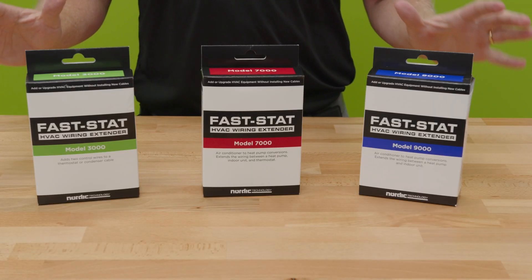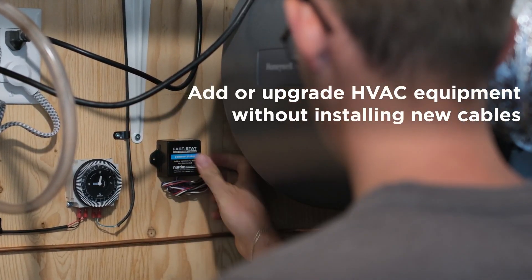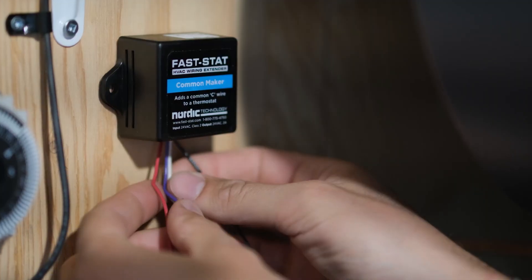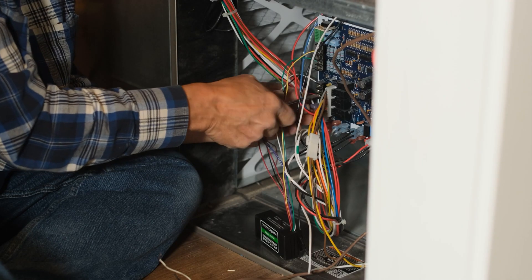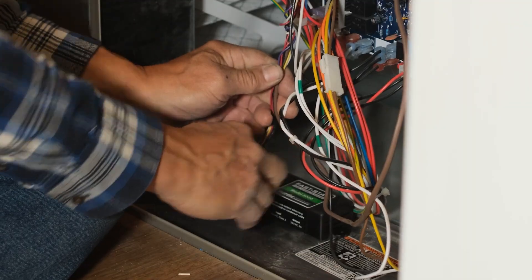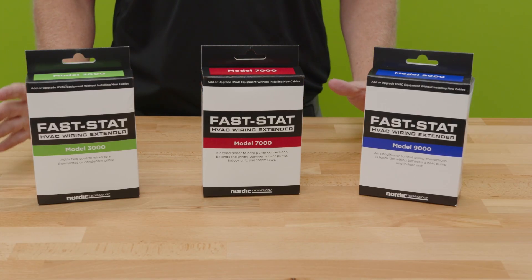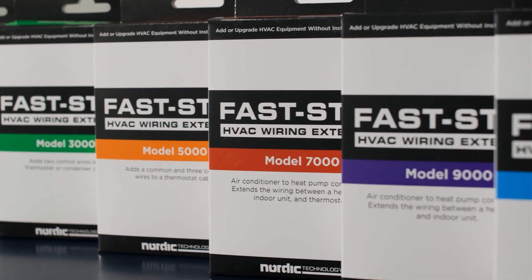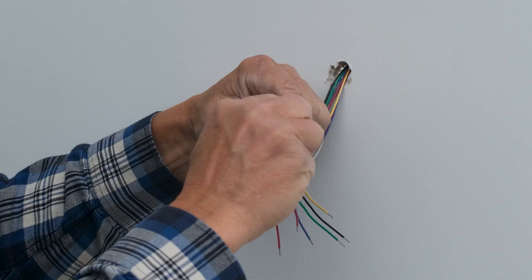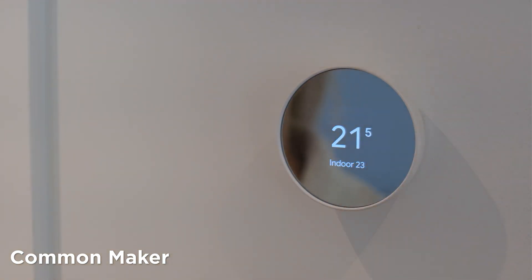What makes FastStat really unique is the fact that it does not use any sort of wireless signal. It doesn't need any batteries. It just reduces the number of conductors that you need by essentially consolidating — sending your communications down single conductors that would normally require multiple conductors. Keep in mind, this is for your typical 24-volt control systems. FastStat has specifically designed all of these models to solve issues that technicians and installers find themselves facing out in the field.